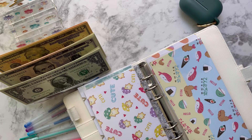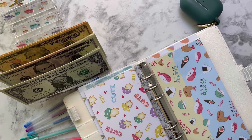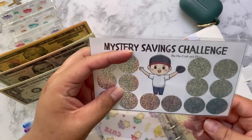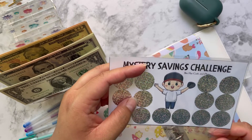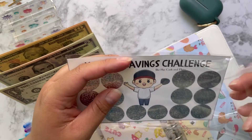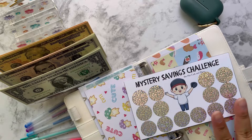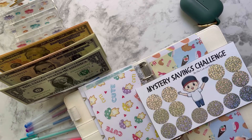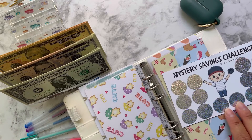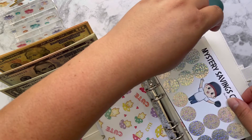Now that I have this empty envelope, let me show you this cute little savings challenge that Yureli from She Has Cash and Plan sent me. I just think this is like the cutest thing — she's so thoughtful. I was like, oh my gosh, this is perfect because I don't have a scratcher for my kid's sports, so I'm going to use this one. I hope it fits — if not I can hole punch it.